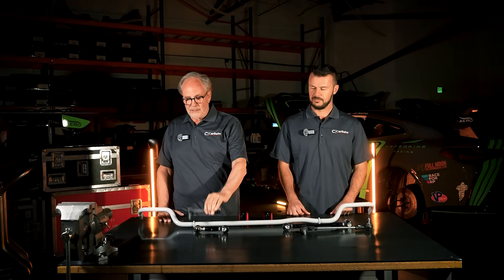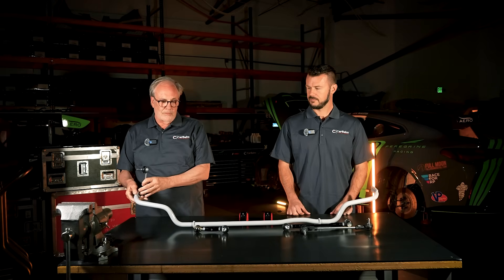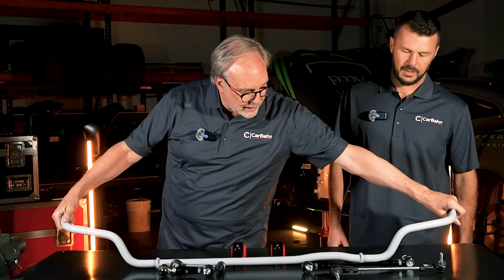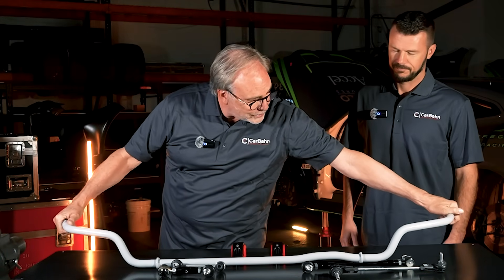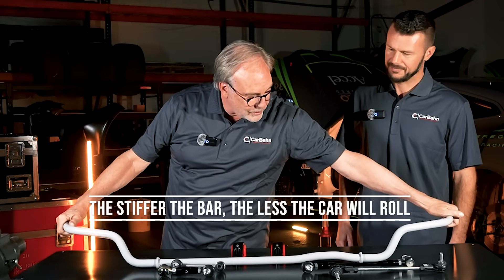What a drop link basically is, it's a part that connects the anti-roll bar to the suspension on the car. What an anti-roll bar basically does is, when the car leans, it resists the leaning by not wanting to twist. Because of the way the car flexes, the stiffer the bar, the less the car will roll — and that's basically how you stop the roll. Also, the thicker the bar, the more resistance there is.